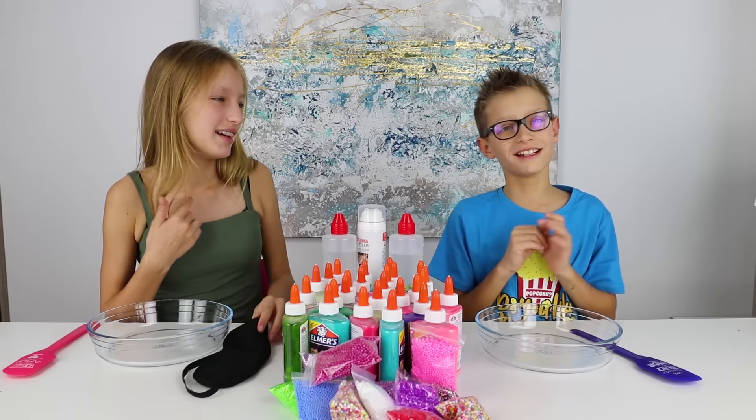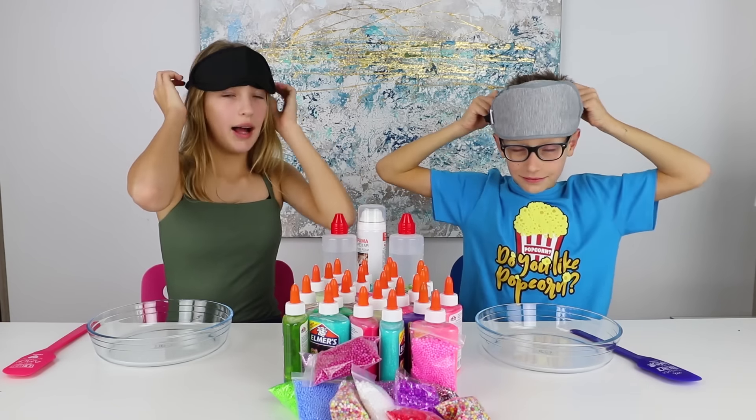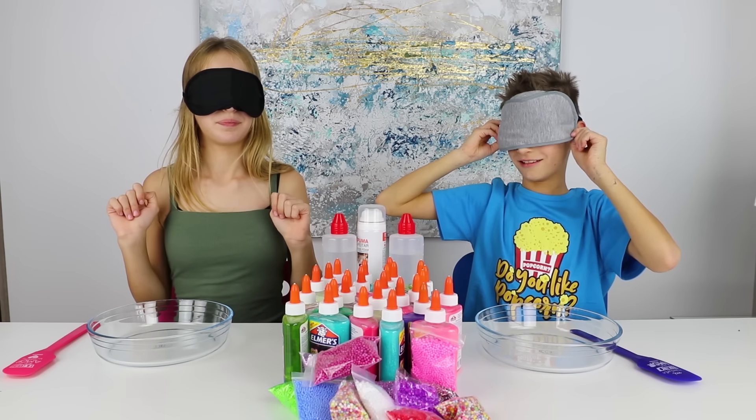No, I won. Okay, fine. Alright, so let's wrap my blindfold on. I'm scared. I'm ready for this. Alright, let's start.